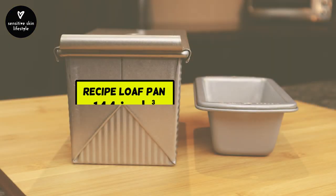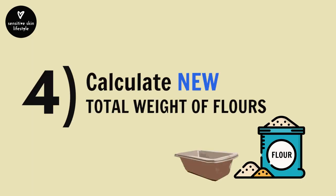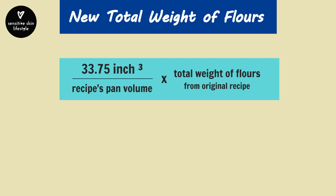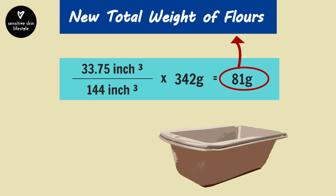Now that we have the volumes of both pans, the fourth step is to calculate the new total weight of flour. The formula is: new pan volume divided by the recipe's pan volume, times the total weight of flour from the original recipe. In this case, 33.75 cubic inches divided by 144 cubic inches, times 342 grams, equals 80.1 grams — rounded up to 81 grams. That is the new total weight of flour adjusted for this mini loaf pan.